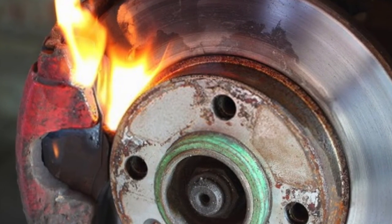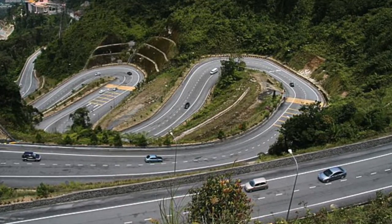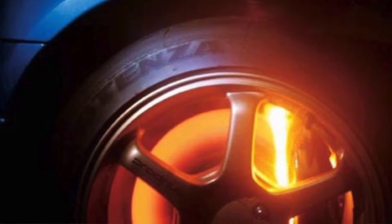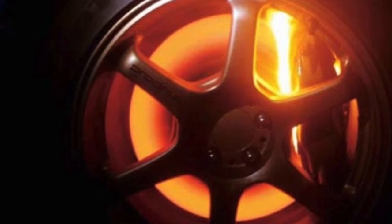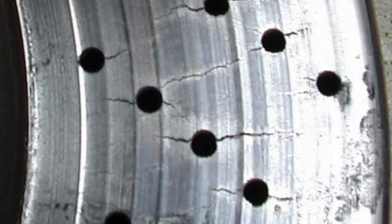For example, going up to Genting is usually no issue when you brake, but coming down from Genting Highlands you're braking a lot because it's downhill. Prolonged braking causes the brakes to overheat, and when you overheat, the brakes will fade and can fail — which is very dangerous. Also, a thinner disc is more prone to cracking, and when the brake disc cracks, it endangers the passengers and the driver.